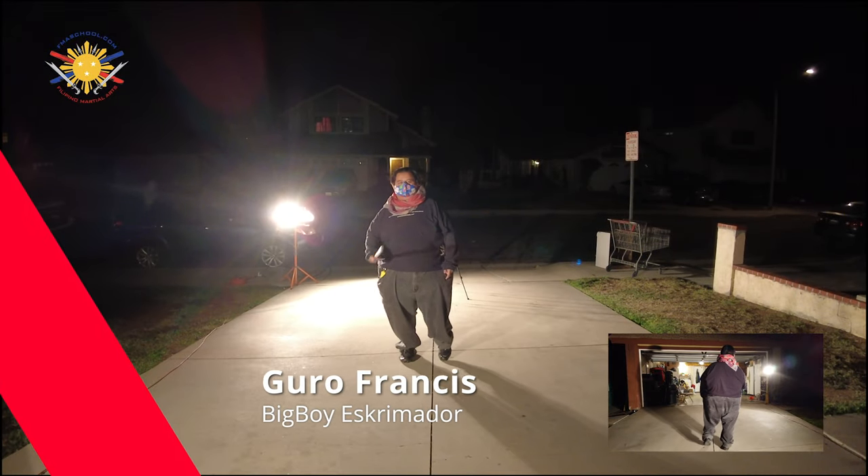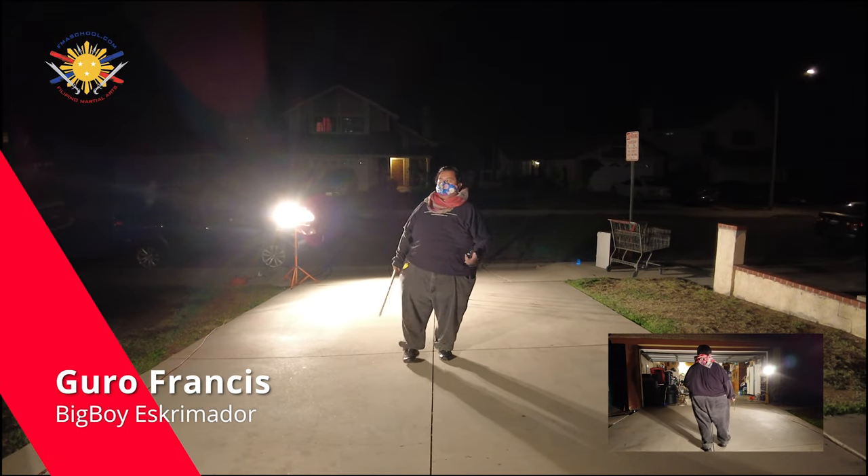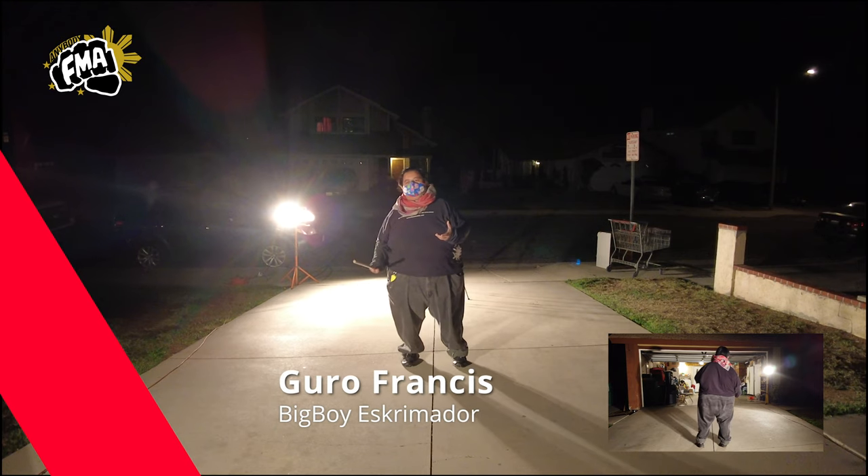Hey everybody, this is Guru Francis, Big Boy Scrimador from Filipino Martial Arts School, and today we're going to be talking more about concepts.